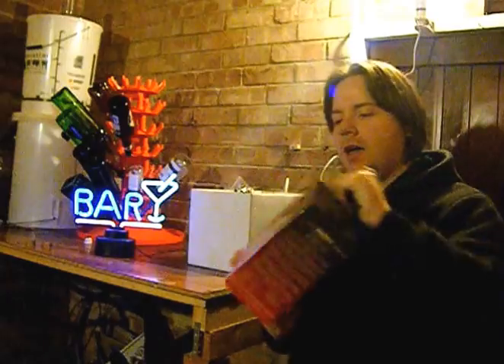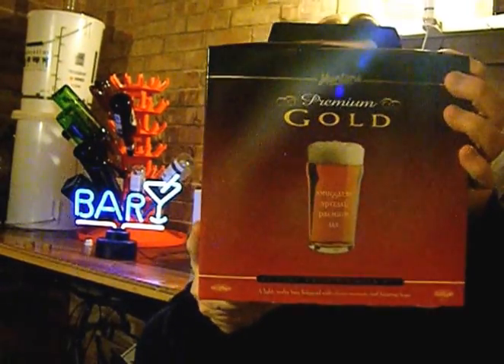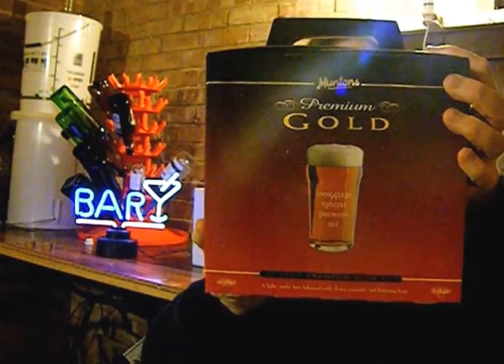The first one we have is a Muntins Premium Gold Smugglers Special Ale. I have actually tasted this around a friend's dad's house, and it is flipping lovely. This is a two-can kit, so there's no need to add any extra sugars, and I really am looking forward to getting this on. I should get this on the brew at the weekend, most definitely.